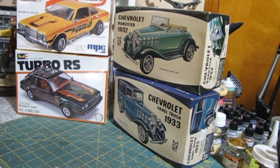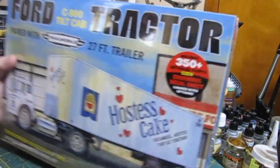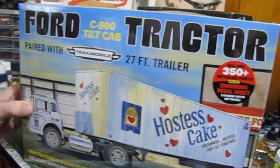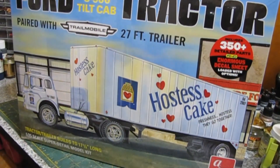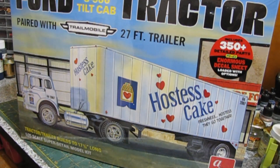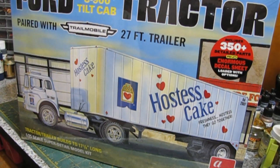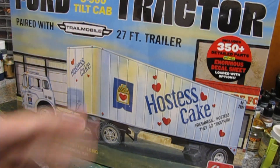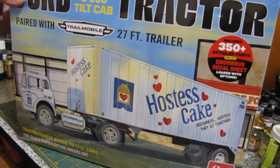This next one is a fairly new kit, and I have a specific purpose for it — I didn't just buy it just because. This is the Ford C900 Hostess kit. I got it because we're not going to make it a Hostess truck — it's going to be a different livery of a company that, as a kid, I have a lot of fond memories of. We'll talk more about it when we go to build it.